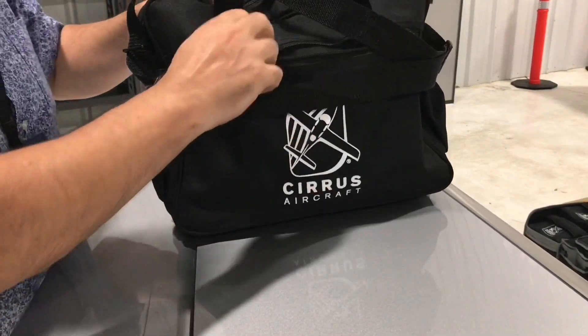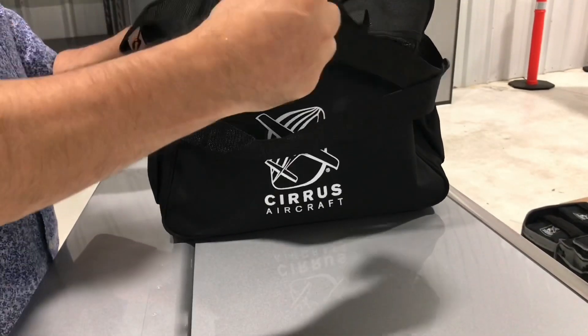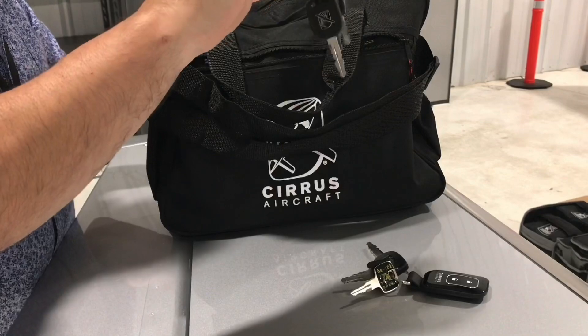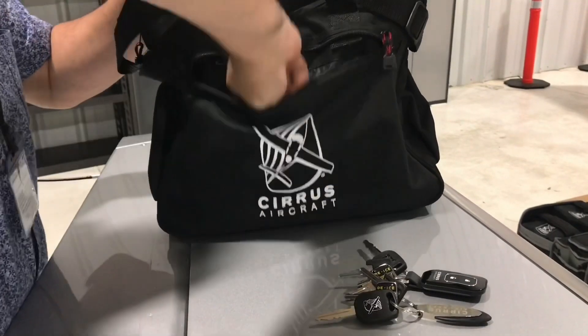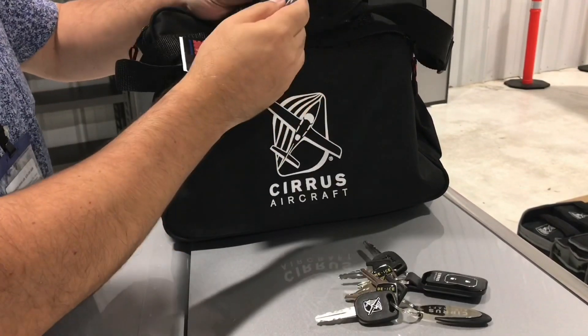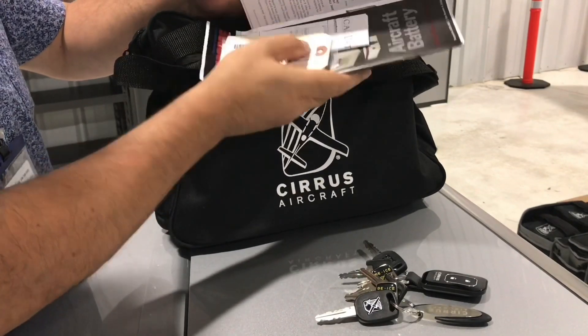In this bag you have a few things. You get three sets of keys — basically one of them is a service key — with fobs of course. You also get a little envelope with battery information and warranty details.